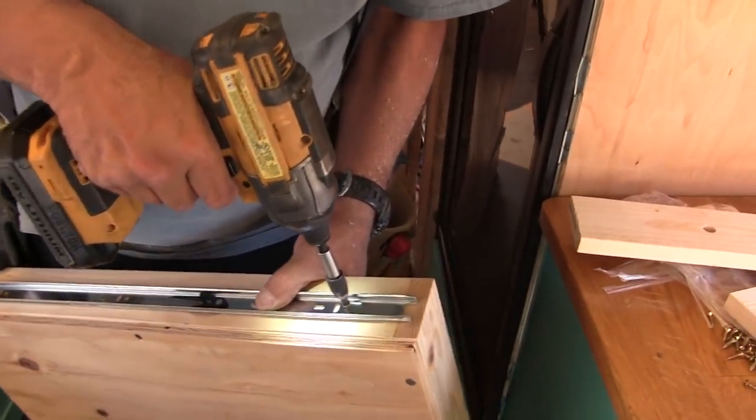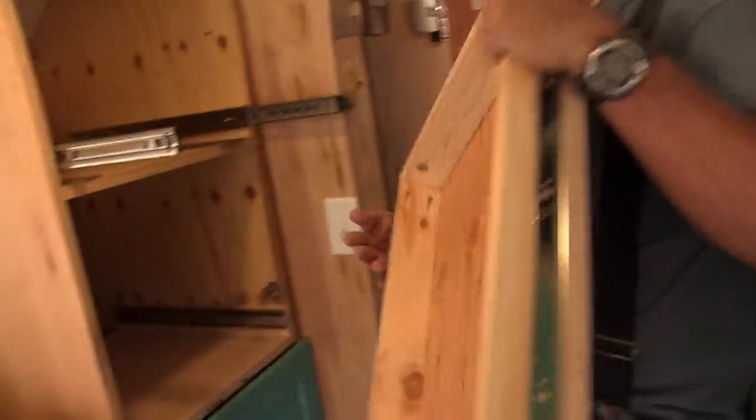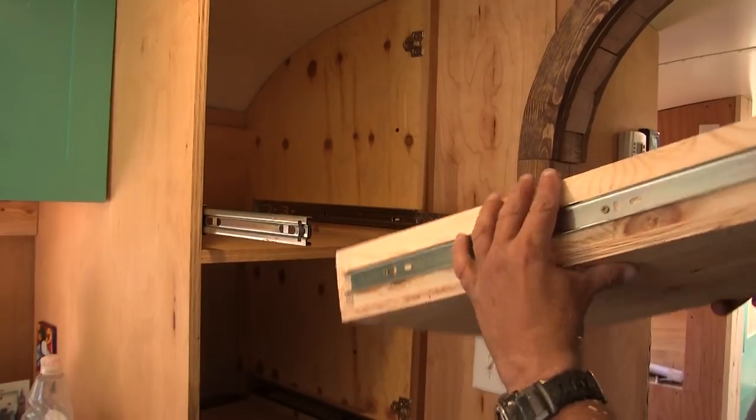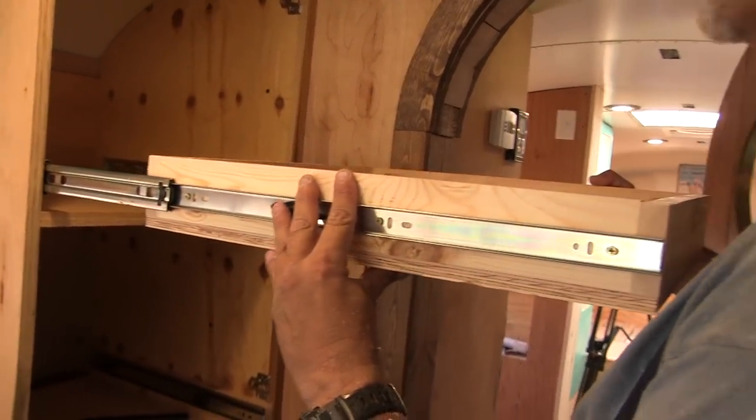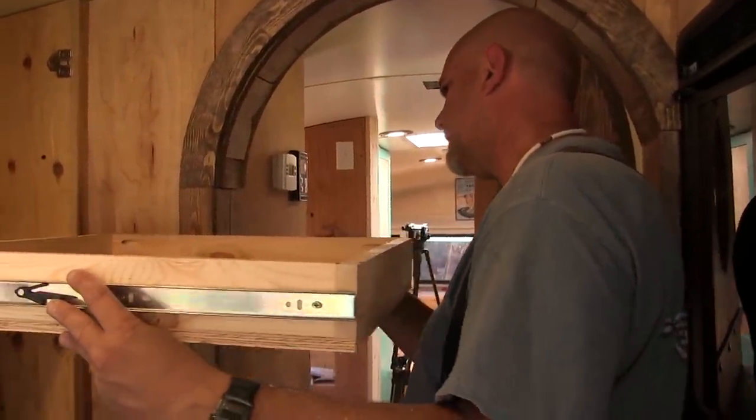You're taking it out to get the last one in, huh? That's right. Cool how all of our hardware comes apart, huh? Yeah, the hinges and the sliders. Yeah, that's pretty handy.